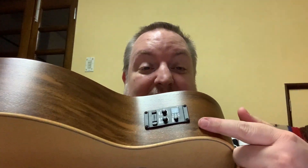Good evening everybody. This is a quick video for Taylor guitar owners. I have a Taylor GS Mini. The GS Mini has a pickup system in it that takes a battery, and it's got a tuner on the top here.